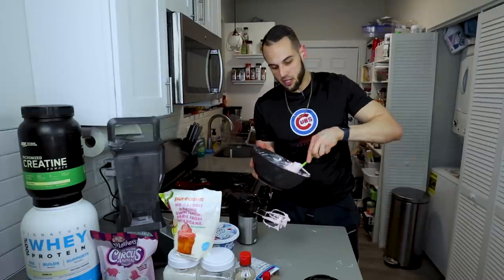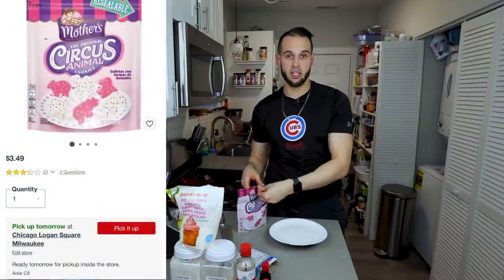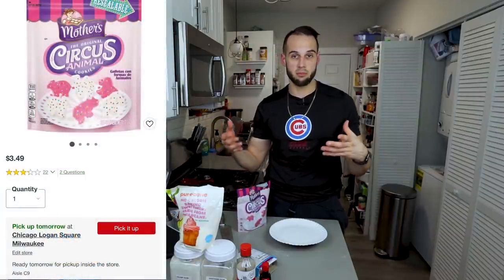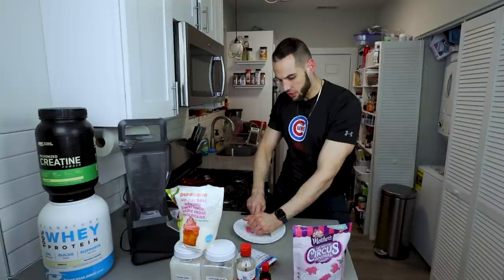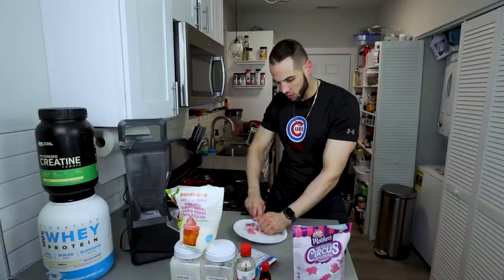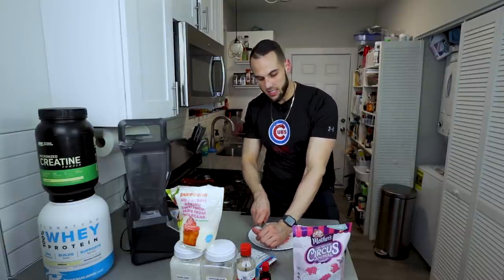I'm going to put this in the fridge and we'll get our animal crackers ready. These are the ones they use — I can almost guarantee it — Target has these. I'd highly recommend you get these if you want to copy the recipe as close as possible. We're going to weigh out 24 grams and chop them up just like we did with our Oreos. I like to do a lot of smaller pieces because I like to get animal crackers in almost every single bite.